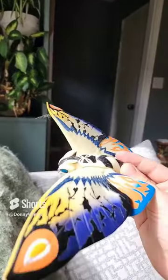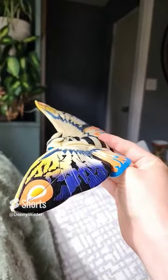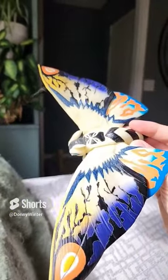Ignore the cat hair on that. But it's a good figure, though. It's cute, it's very bright, it's wonderful. I love it. So which one is your favorite Rainbow Mothra figure — the one that I shared earlier or this one?